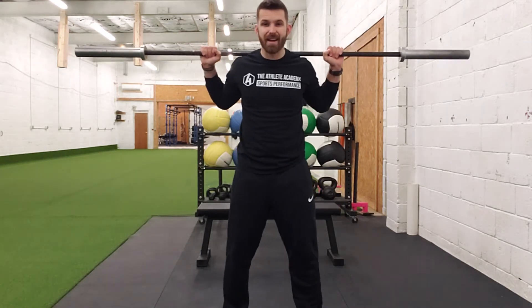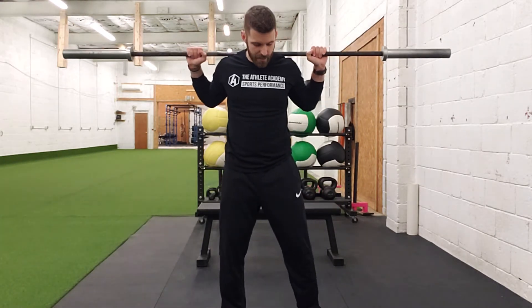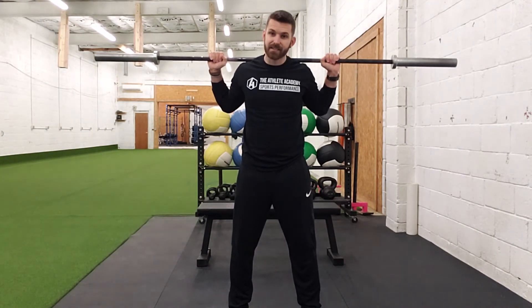Same exact cues as every squat we've done thus far: feet hip-width apart or slightly further out, toes facing forward. Hips back, knees out just like every other squat, keeping the chest up, then sit back to the heels and drive through the heels on the way up. Hips back, knees out all the way down, and then explode up. That right there is the barbell back squat.